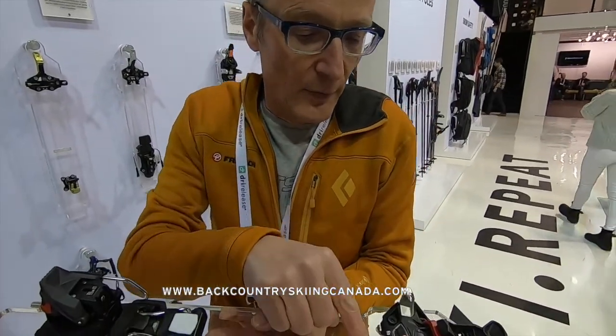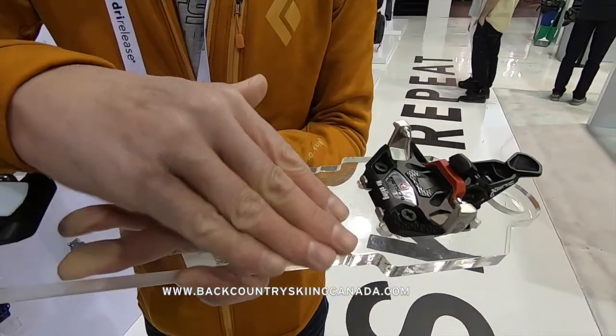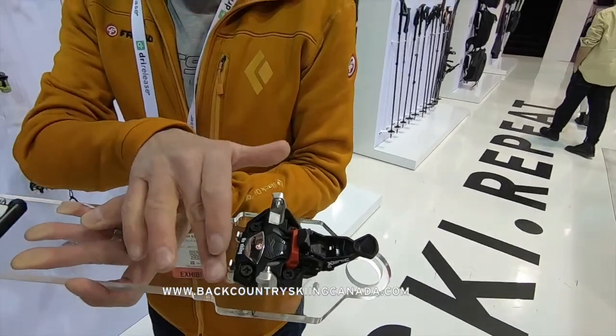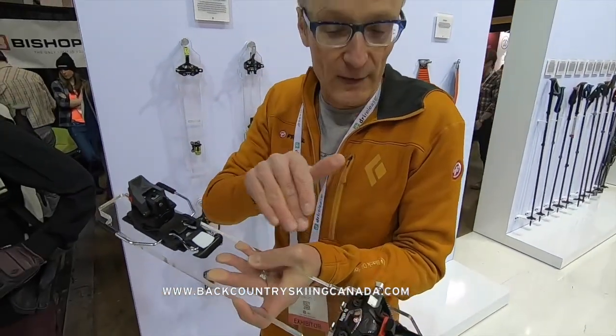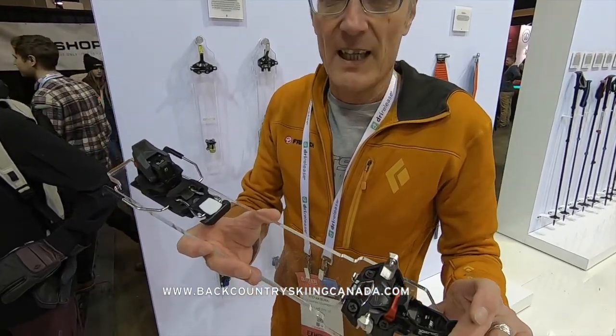We also have a crampon solution here that is open to other crampons as well — crampons from other bindings will fit. Of course, we also have the dedicated Friggy crampon for the Xenic 10.